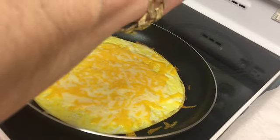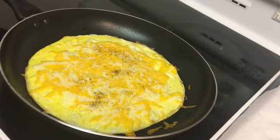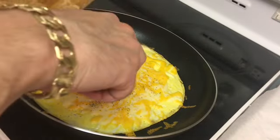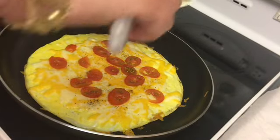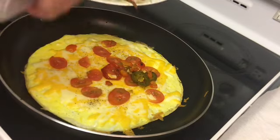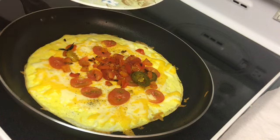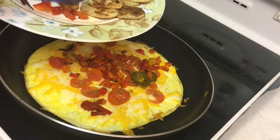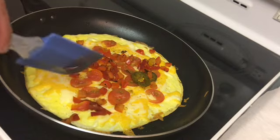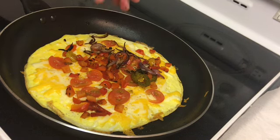Add a little pepper, add a little tomato, and I'm gonna add some peppers and some onions.